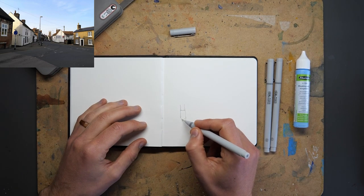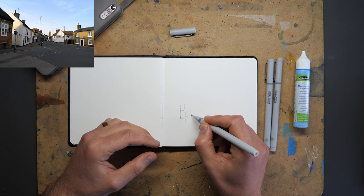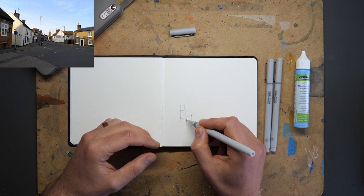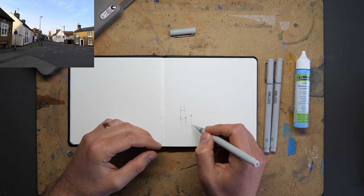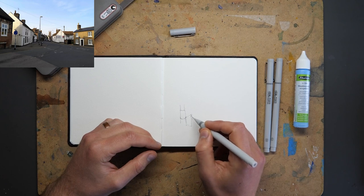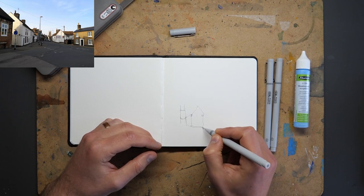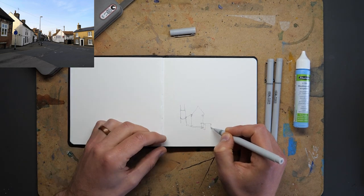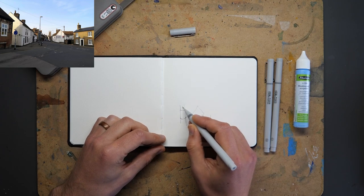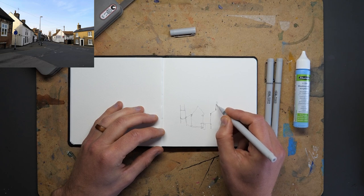Once we have the church height we can compare everything else to it and get the heights quite easily. This scene is quite complicated with lots of shapes going on, but all we can do is think about them as shapes. As we come forward we just draw the shapes we can see - a sort of rectangle or rhomboid with slightly angled edges, a triangle here. If we just focus on pulling out different shapes, before long we'll have built up our scene without feeling like we've done anything super complicated.